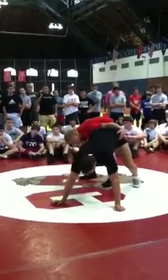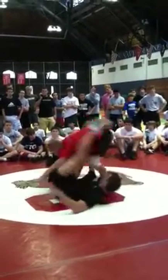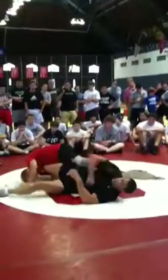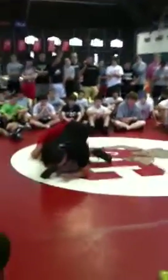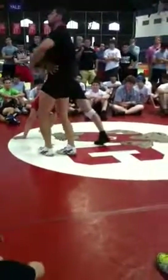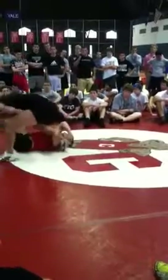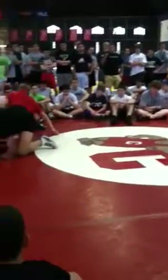Drop a leg. As soon as I feel him go forward, I'm going to roll. Go elbow deep and drive. Then I'm going to flunk roll out. Gather my ankles. Come up. Re-grab. Catch. He goes. Kicks. Rolls. Gathers his ankles.